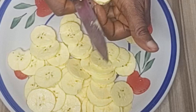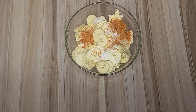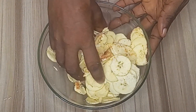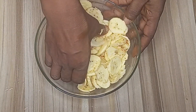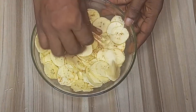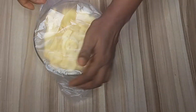After slicing the unripe plantain, I'll transfer them into a bowl and add some salt and chili powder. I'll marinate them together, then cover and set aside for about an hour. This process should be done carefully so that the sliced plantain doesn't break. After mixing carefully, I'll cover and set aside for about an hour.